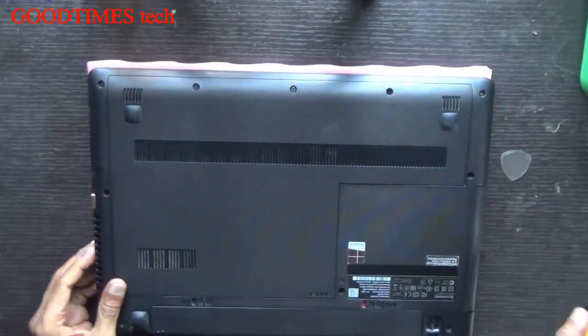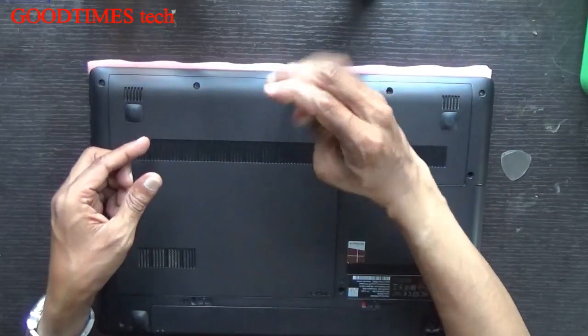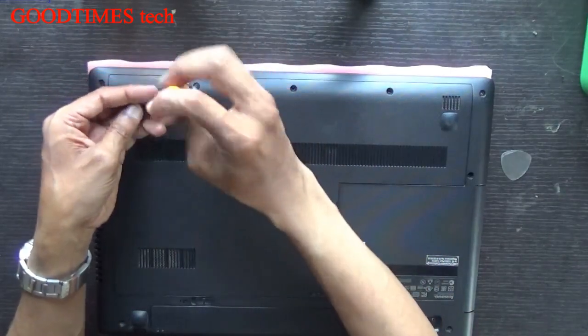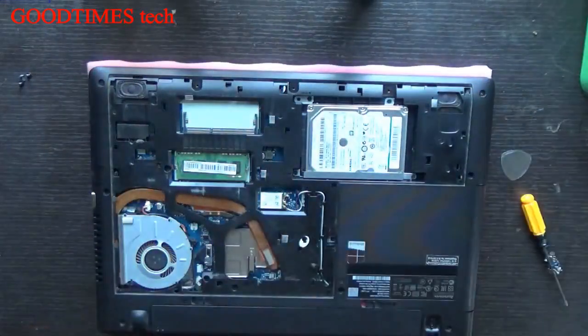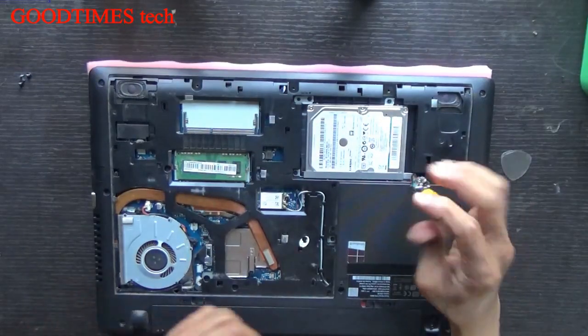Turn your laptop upside down. Just remove these screws here for opening the back cover or compartment door — these three screws. Push the door back and pull it up. Here you can see this is your hard disk. Unscrew only these four screws.